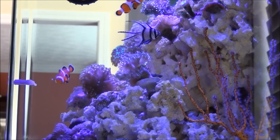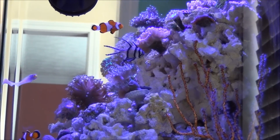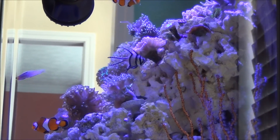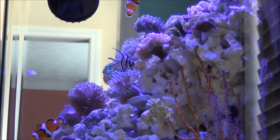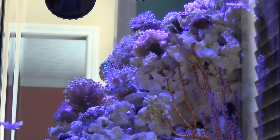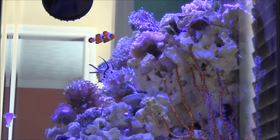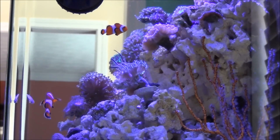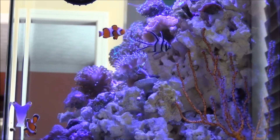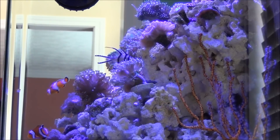Chillers are very expensive, and they take up a lot of room and they're also noisy. You may need a chiller depending on your situation — if you have very intense metal halide or HQI lighting, VHO T5s, or a lot of wave makers within the aquarium that produce heat, it may be that you have to get a chiller. But before you spend a lot of money on a chiller, just observe your situation and know just how high your temperature is rising.